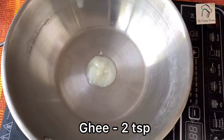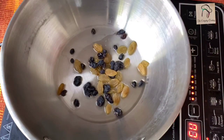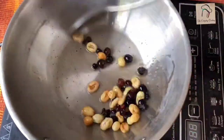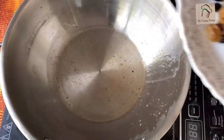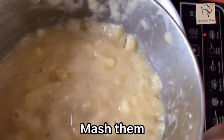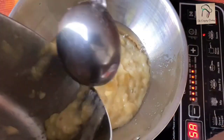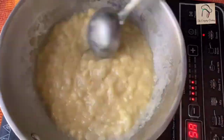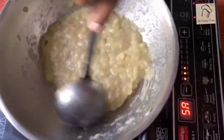By the time, take a pan and add 2 teaspoons of ghee. Fry some raisins; you can also add cashew nuts or other nuts if you want. Raisins are ready, take them out. In the leftover ghee, mash and add 3 bananas. Sauté this well in medium flame for a few minutes. Let the bananas get cooked well — keep in medium flame and cook for at least 5 to 10 minutes.